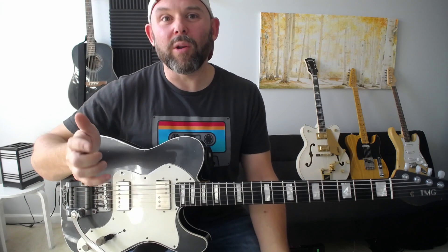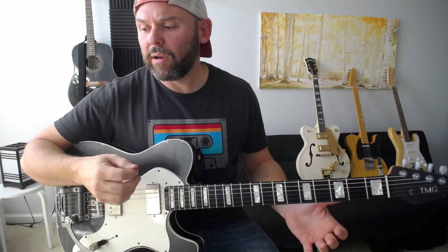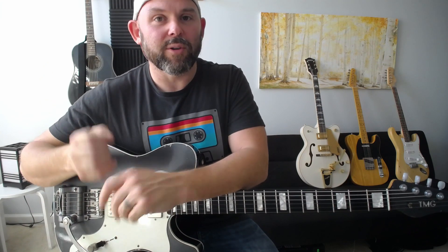The major pickup type worth mentioning that I haven't covered is called a P90. My friend Lee says it sounds like a 'pissed off single coil,' which is pretty accurate. Where a single coil is clean and a Humbucker is a lot more aggressive, a P90 kind of sits somewhere between those. But all pickups are so different — every manufacturer is different.